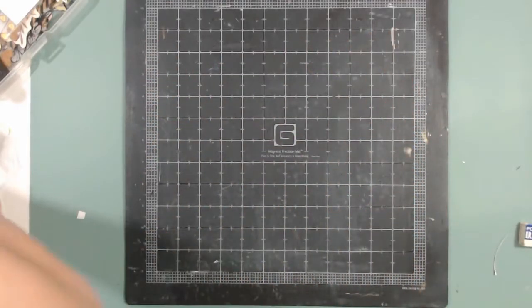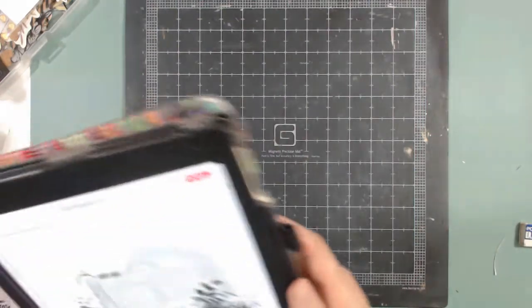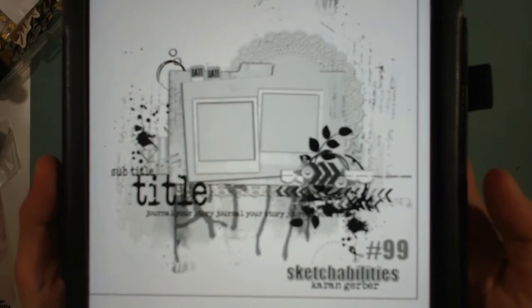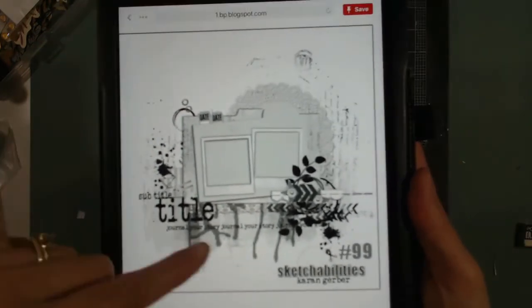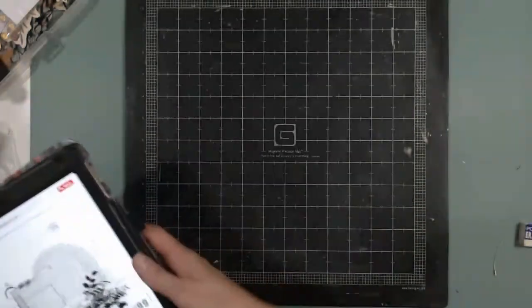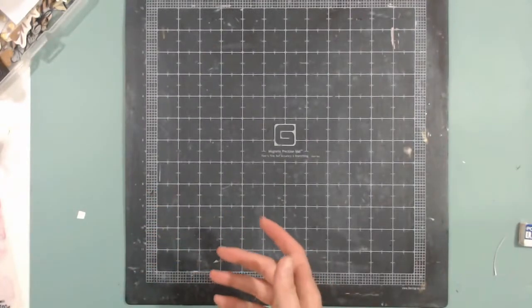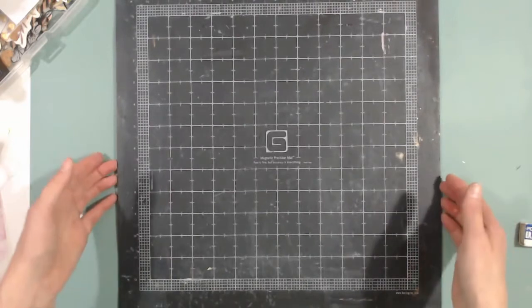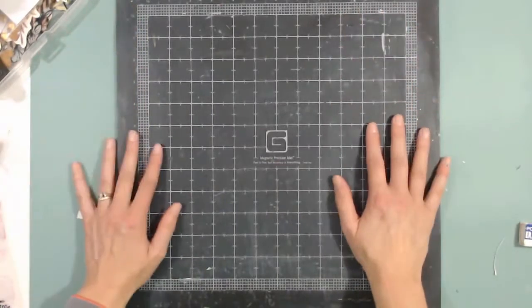Hello all, it's Melinda. Today Eileen and I are participating in the Stretch Your Sketch group, and today's sketch is Sketchabilities number 99. The goal is to take this 12 by 12 sketch and make it a different size. I don't scrap in very many different sizes, so my go-to when I don't do a 12 by 12 is a 9 by 12 that fits best in my albums.